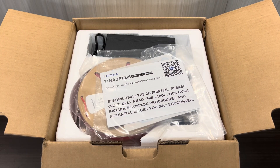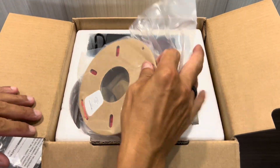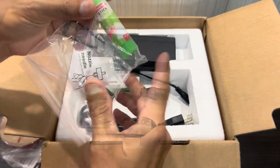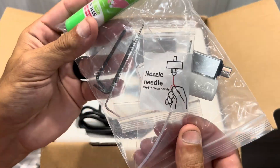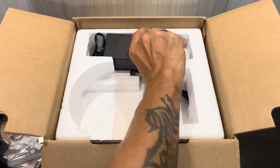Let's open the box and see the contents. On top we have the user guide and app setup instructions, a 250 gram spool of Antina's high-speed PLA, some hardware, a glue stick, USB card reader, a nozzle cleaner, and of course our power supply and cords.